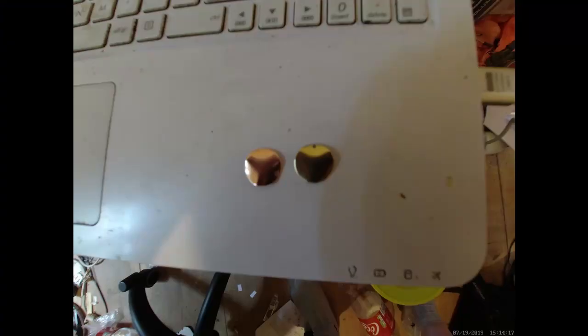This is my result for electroplating copper onto brass. The right is the brass and the left is the bright copper.